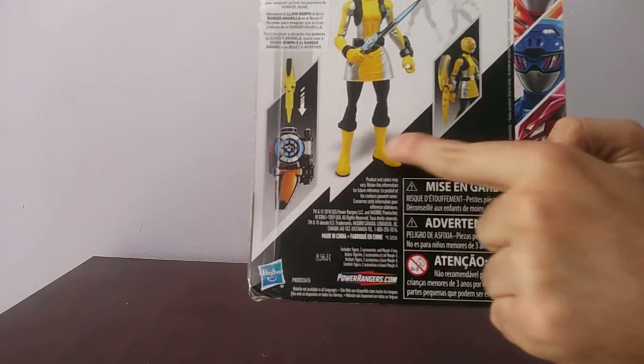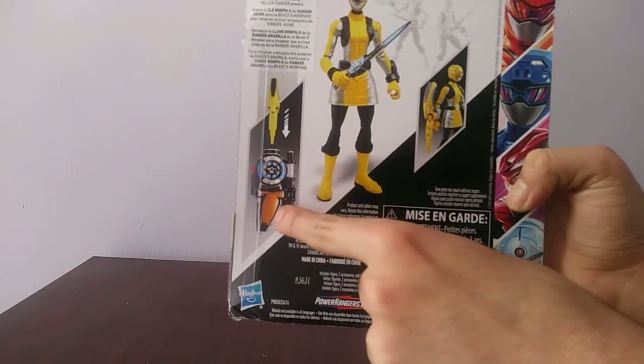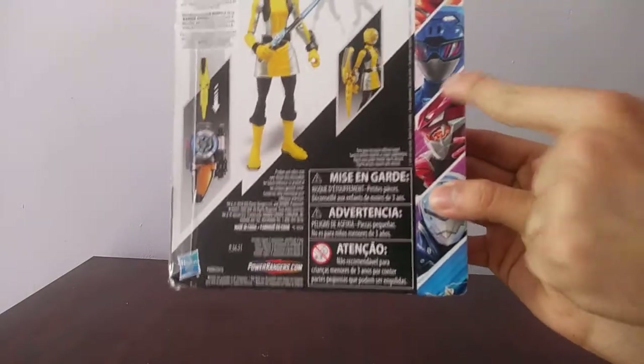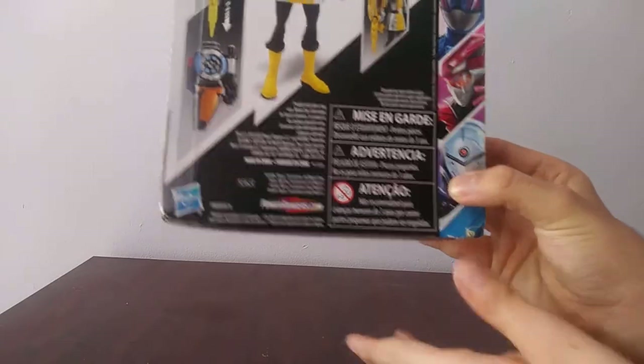Turn to the side and you see a picture of the figure, a picture of the figure with the key, the Morpher with the key, and the Red Ranger, Blue Ranger, then Evox and Tronic down here. That's it for the packaging.